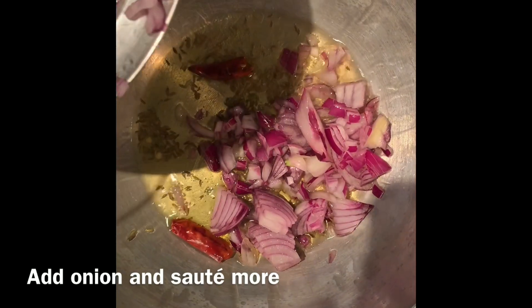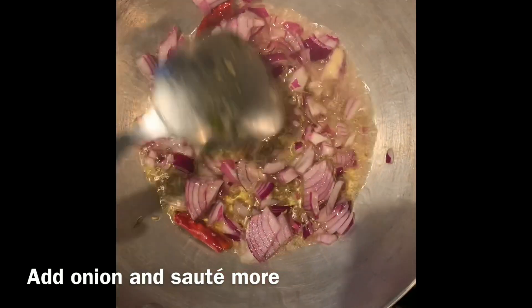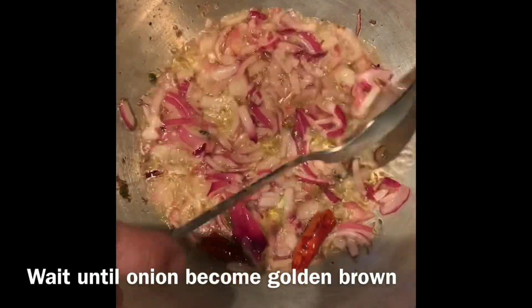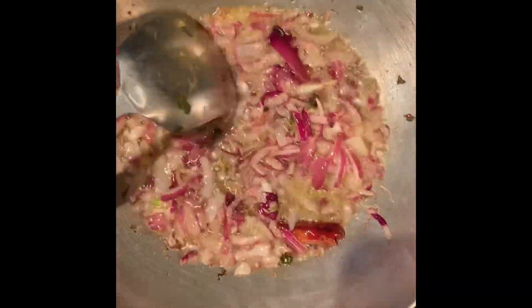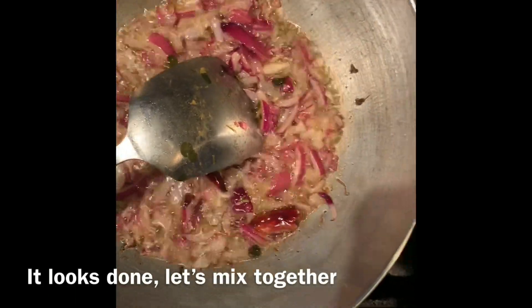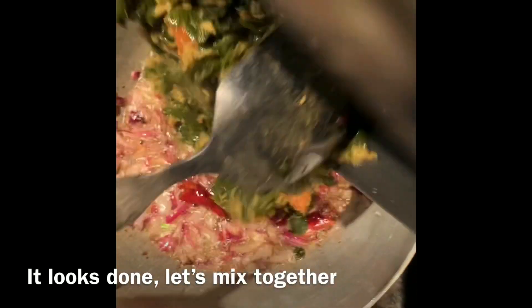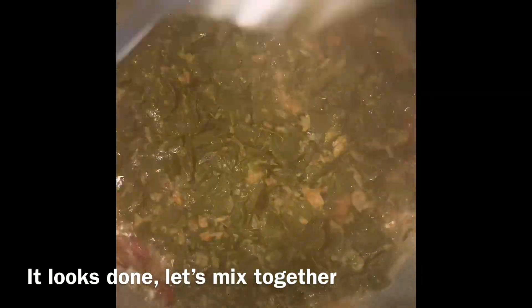After this timeframe, introduce them. I'm going to put it in the middle of the chicken.